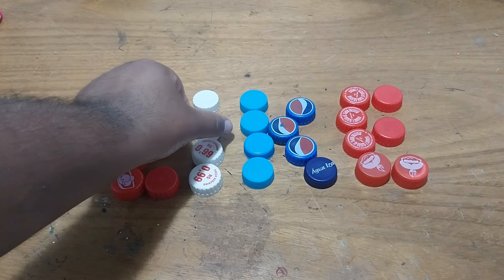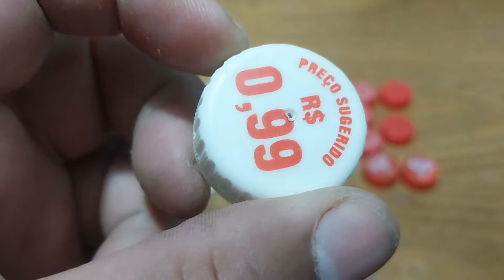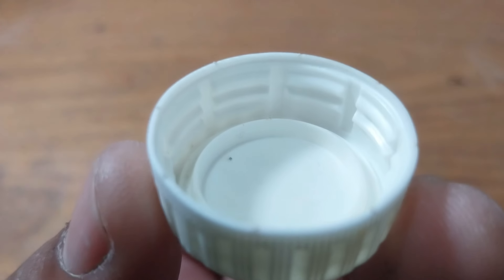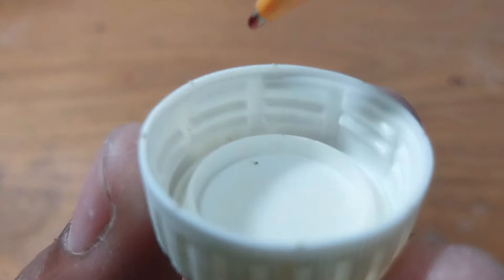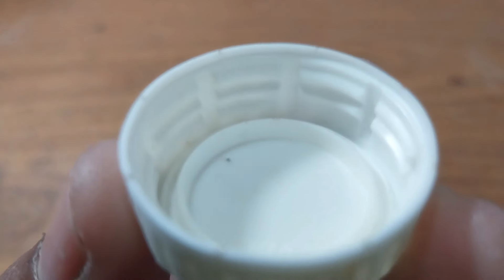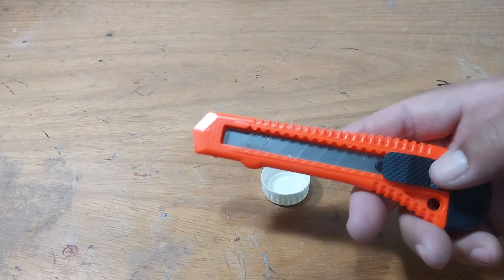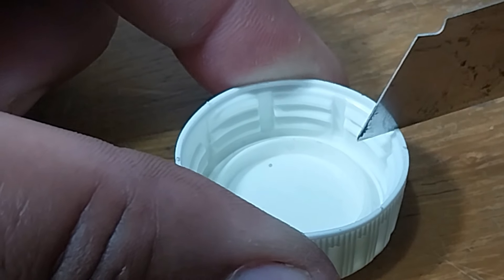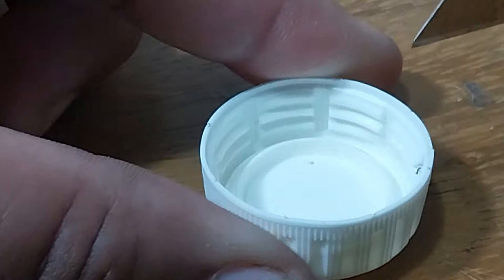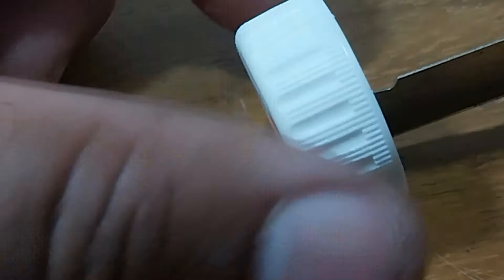Fizemos alguns modelos — esse daí tá vazando, esse aqui não tem problema não. Olha a tampinha! Preço sugerido: 99 centavos — barato demais! Você vai estar cortando a tampinha naqueles risquinhos ali. Pegue um estilete ou uma faquinha. Muito cuidado com o dedo, hein? Tome muito cuidado sempre.